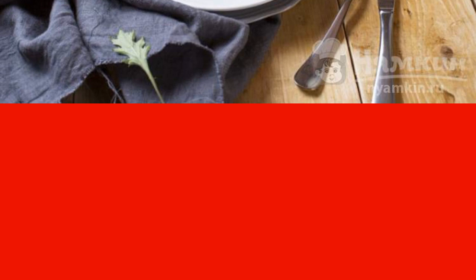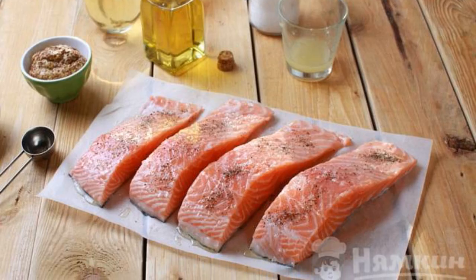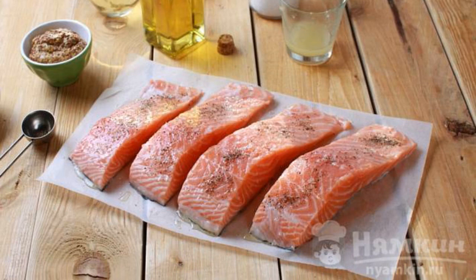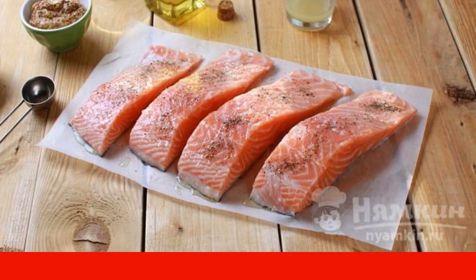The complexity of the dish is medium. Salt and pepper the fish, then sprinkle it with olive oil and lemon juice. Leave the salmon to marinate for 20 minutes.